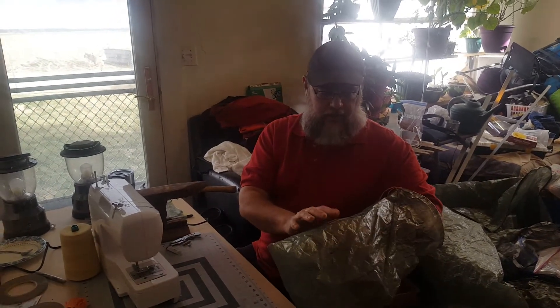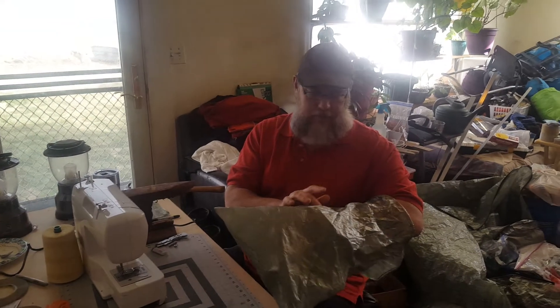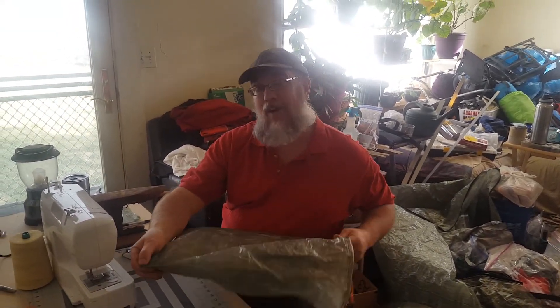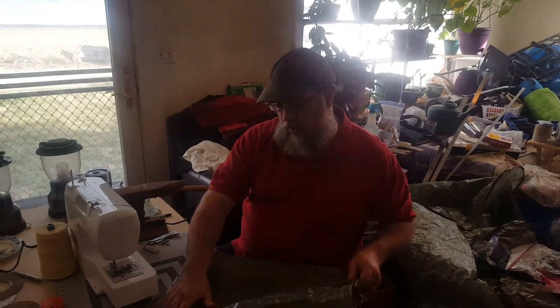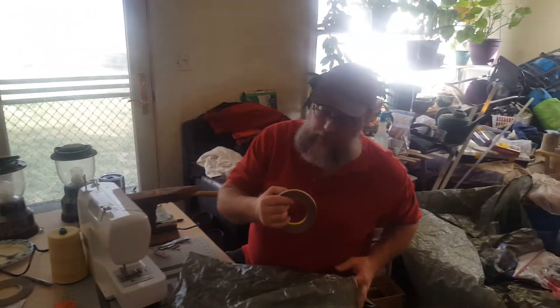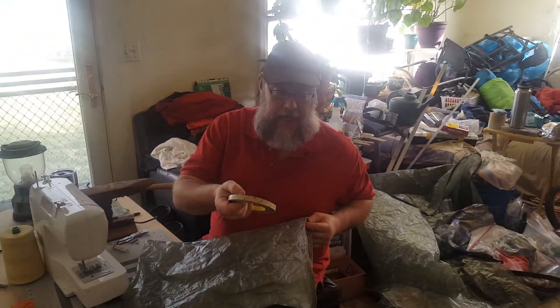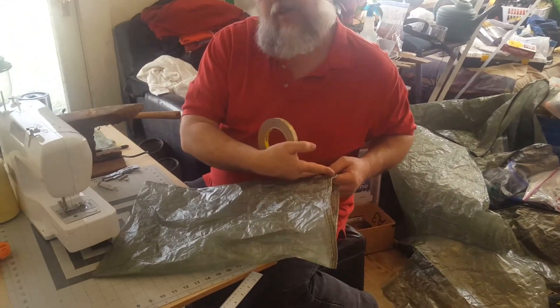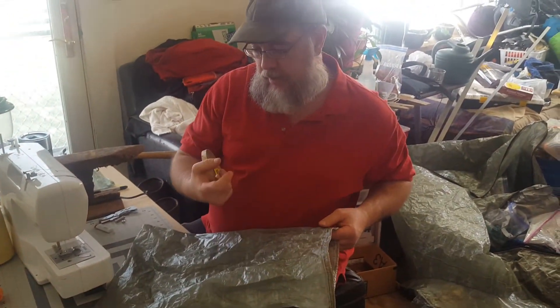This material is 1.43 ounces per yard; the stuff coming in is 0.51 ounces per yard. To seal the seams you simply take half-inch 3M VHB tape, run a strip down it, and peel it off.